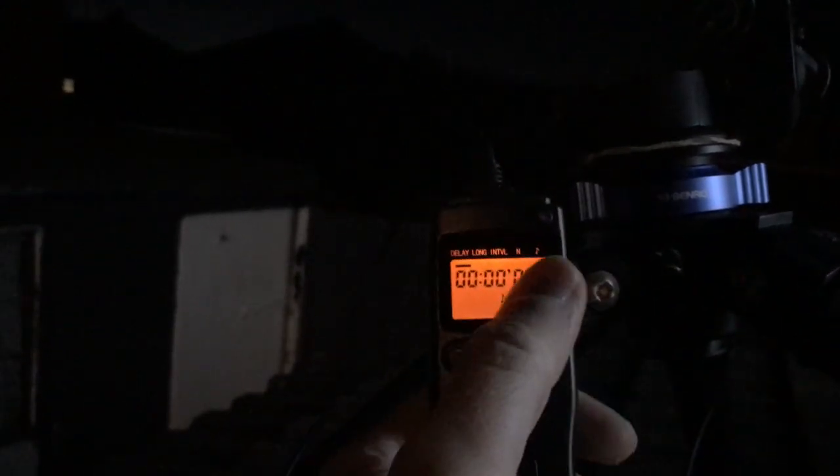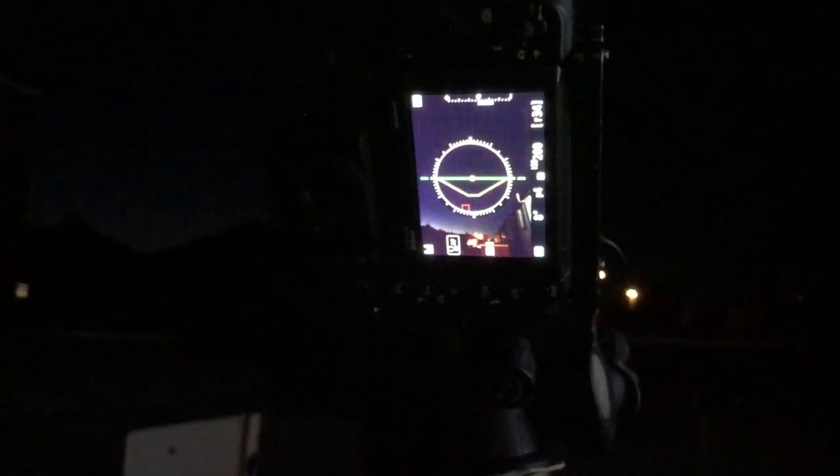I'm going to set the camera up to take 15-second exposures. I'm not going to use the timer on the clock - I'm just going to lock the shutter down using this button here, and make sure the camera is also set to continuous frame advance. The camera will just take pictures all night, or as long as the battery lasts.